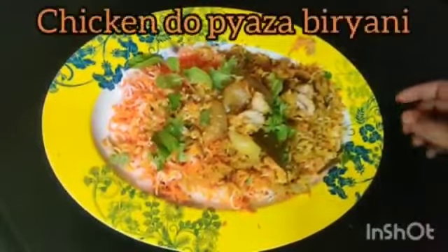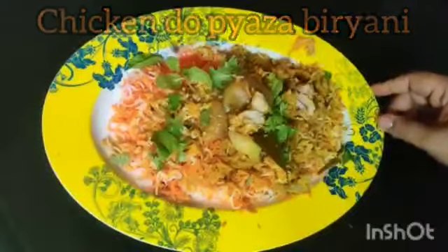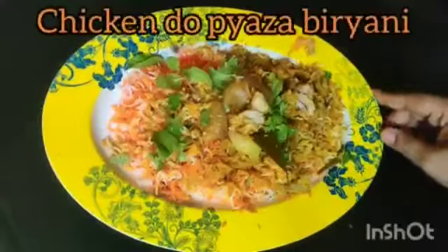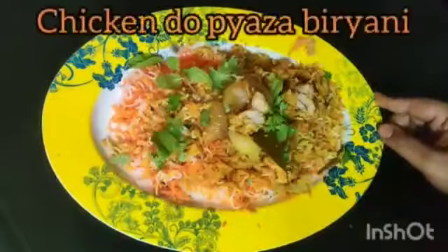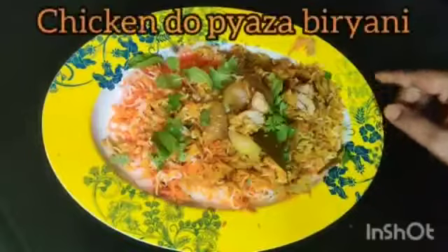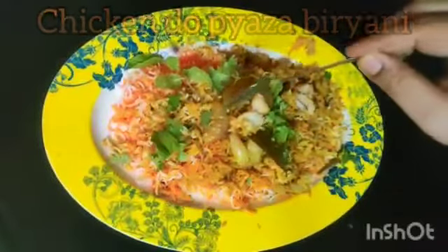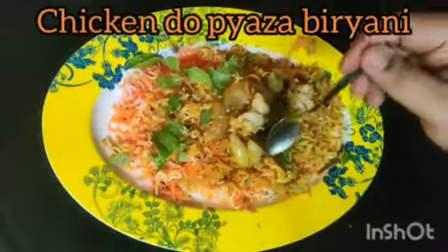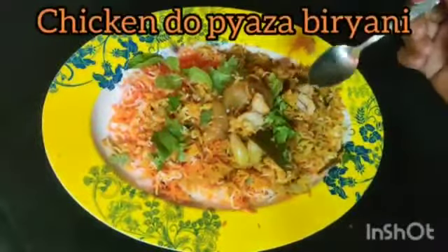Hello guys, welcome back. Today I will be making Chicken Do Pyaza Biryani. It's another version of biryani — you have tasted a lot of biryanis but this is a different version. You have eaten Chicken Do Pyaza as a gravy, so this is the biryani version of that. You can see these big onions — they are the main ingredient of Chicken Do Pyaza, and that's why it's called Do Pyaza. Watch the whole video and enjoy the recipe, thank you.